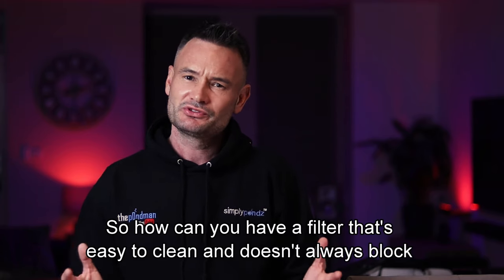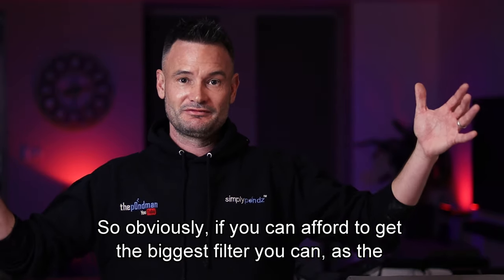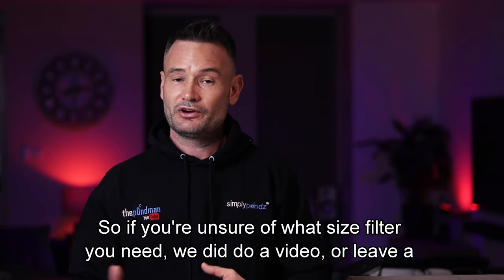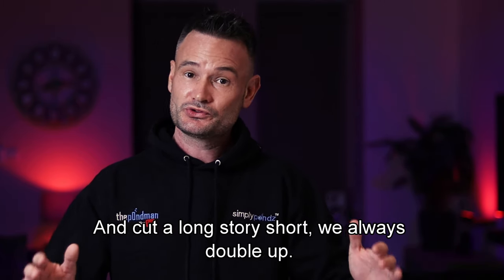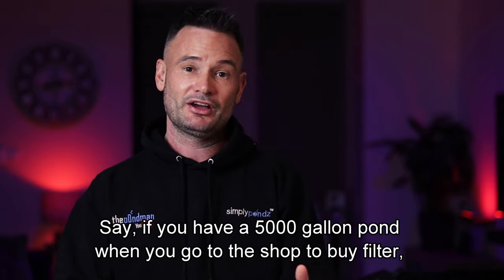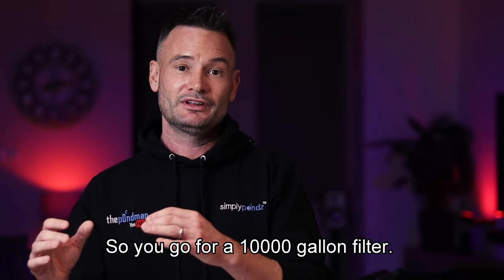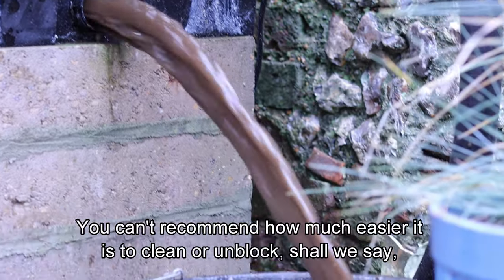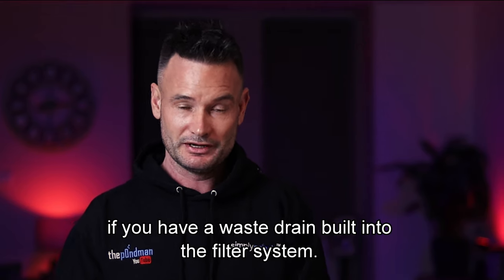So how can you have a filter that's easy to clean and doesn't always block up? If you can afford it, get the biggest filter you can — the bigger it is, the more dirt it can handle. We did do a video on sizing which I'll link in the description. To cut a long story short, we always double up: if you have a 5,000-gallon pond, buy a 10,000-gallon filter as a minimum. And when you go to buy one, buy a filter that has a waste drain — I can't recommend enough